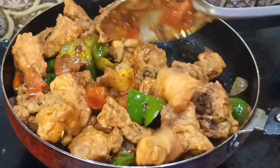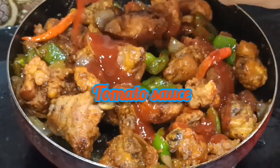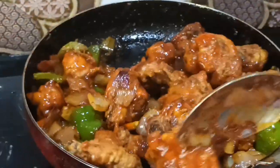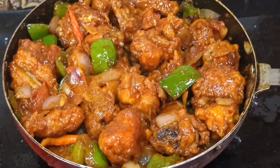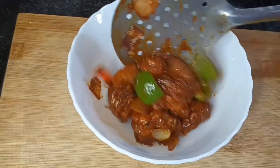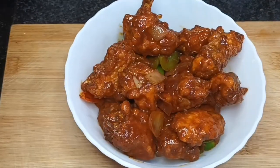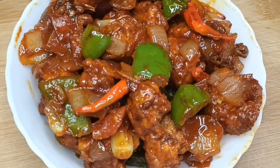Mix it all together with tomato sauce. Chicken chili is almost ready — chicken chili is ready for plating. This recipe will be delicious. Please like, comment, share and subscribe.